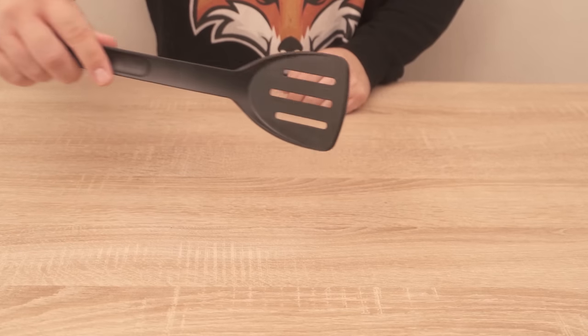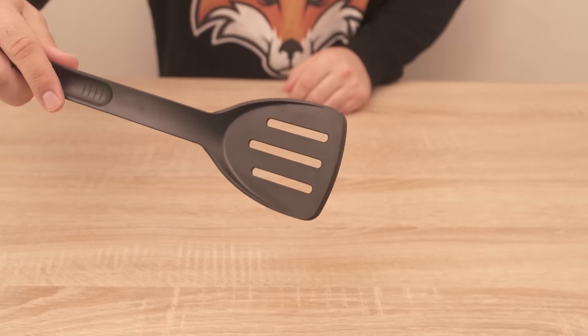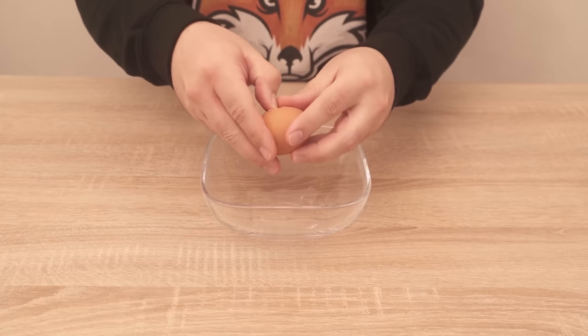This is probably the most ingenious kitchen trick you've ever seen. All you need is a spatula or spoon with slots like this — but they shouldn't be too wide, because what you can do with it is really absolutely ingenious.